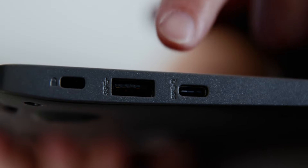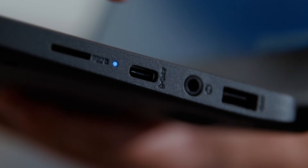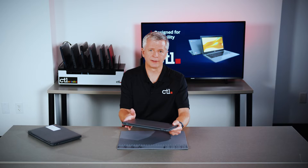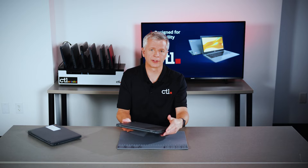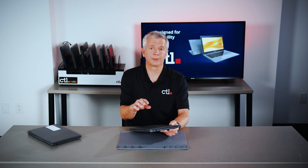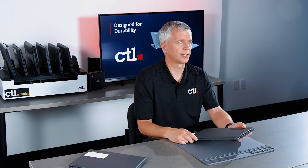CTL Chromebooks are designed with two USB-C ports. This allows charging from either side — one's on the daughter board and one is on the main board. If one of the ports receives any physical damage, you can still use the other side to charge the device. Additionally, we reinforce the USB-C and USB-A ports to limit physical damage.